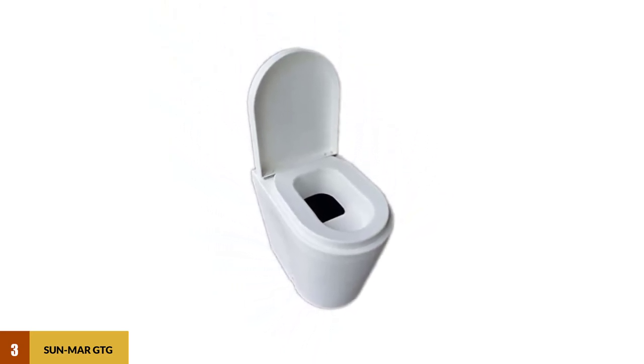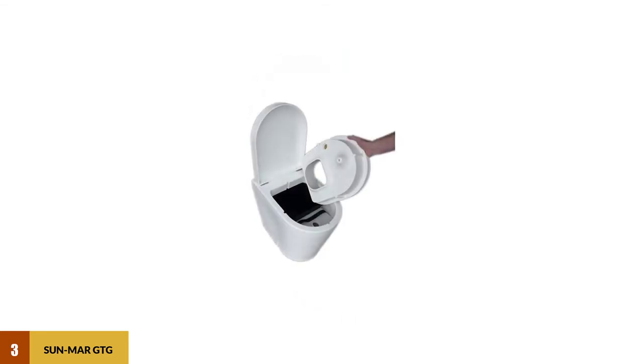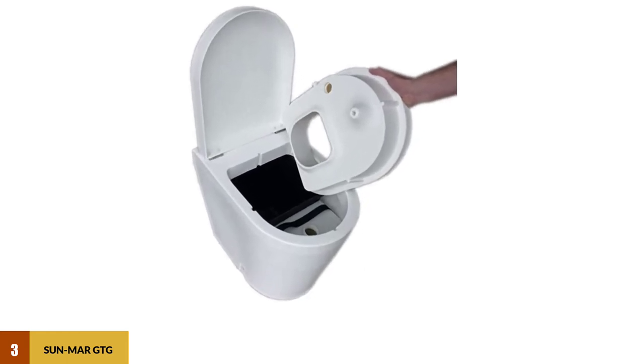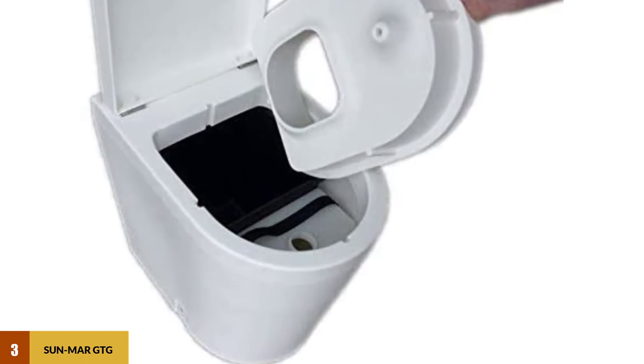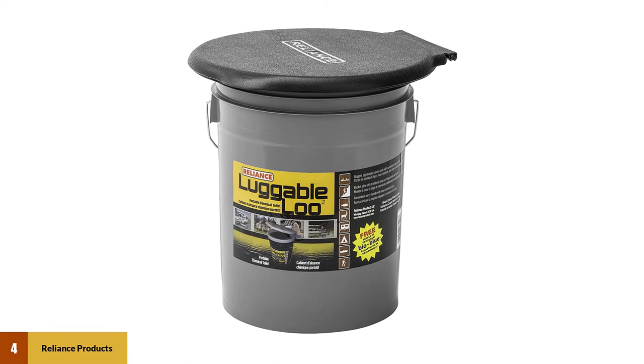The GTG is a waterless toilet with a 12-volt powered fan. It separates liquids from solids, dividing them into two easy-to-remove containers. It weighs just under 30 pounds — a plus for portability — and measures 24 inches deep by 15.75 inches wide and 19.8 inches tall, so it will fit in most bathrooms of tiny homes, RVs, and campers without issue.